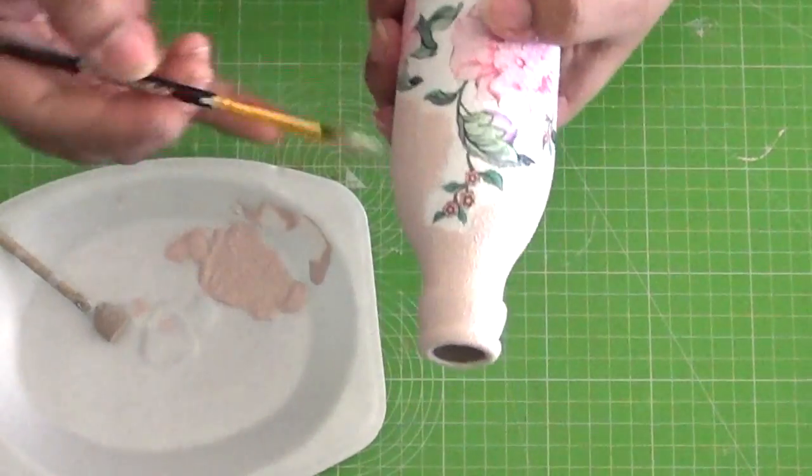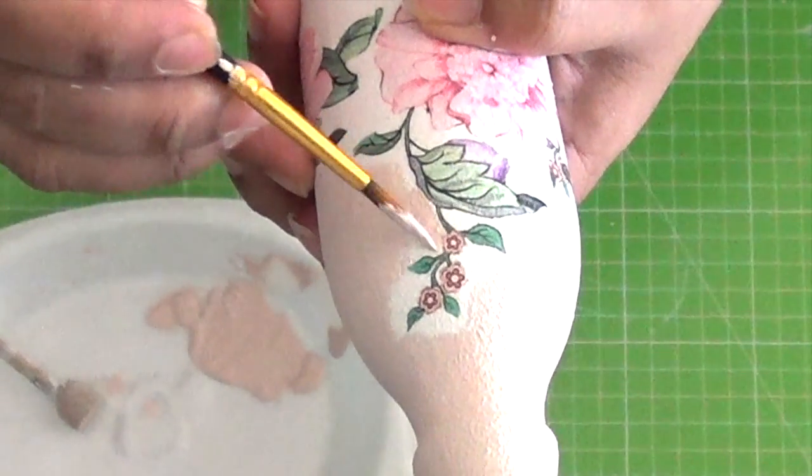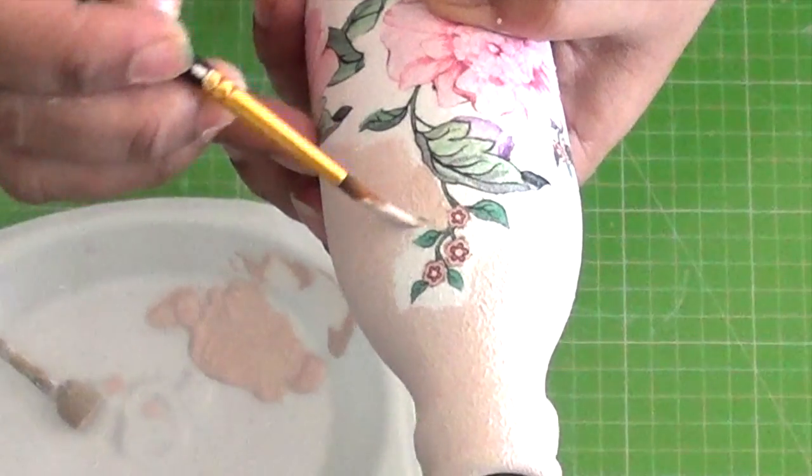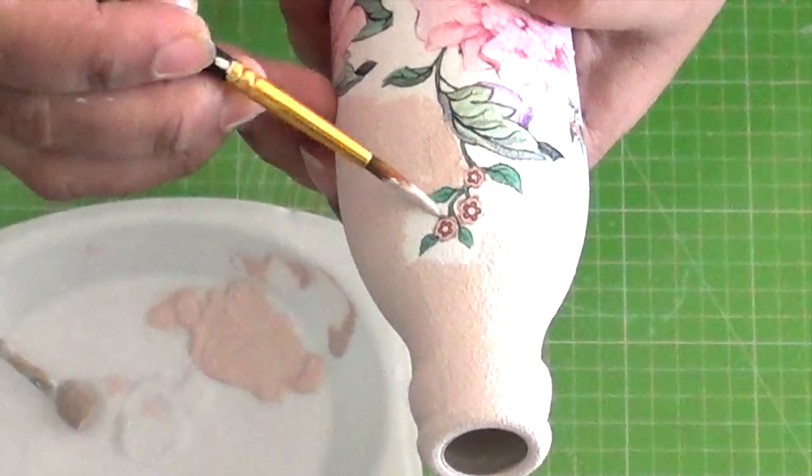Now you would want to use a very fine brush and fill in all the gaps. This is where the crisp cutting of the motifs helps. If you leave too much extra napkin around and paint over it, it looks very shabby and untidy.